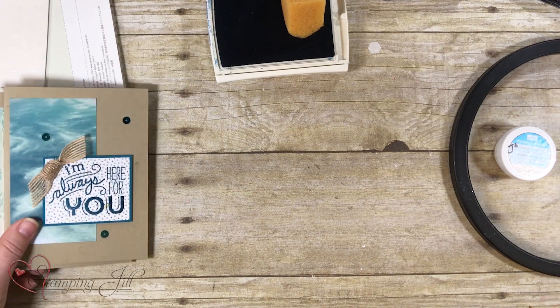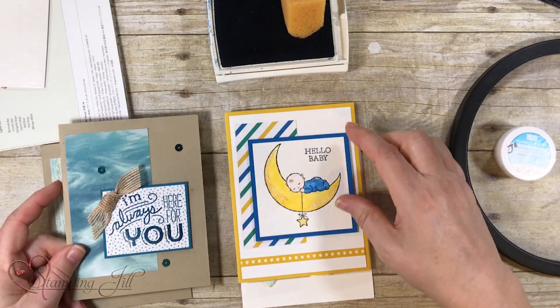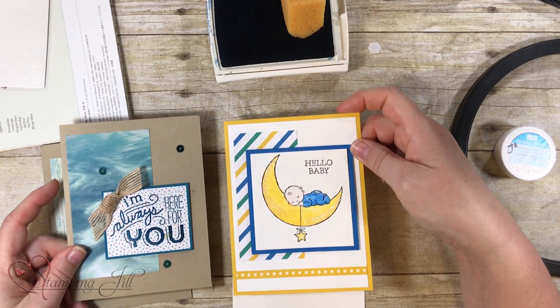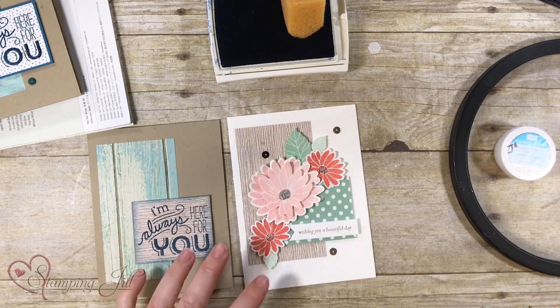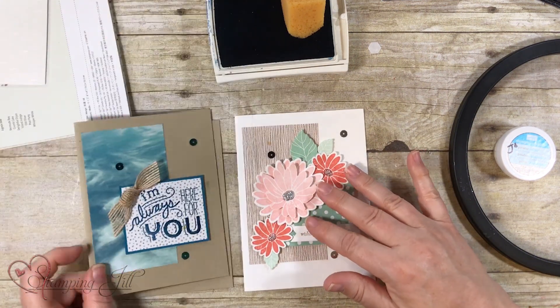Let me show you a couple other ideas with that same layout. Here again we use the strip this way and then you use a rectangle or a square. Here's another one right here — this is very similar to what I just stamped, using an accent on the side just like we did with the first one.